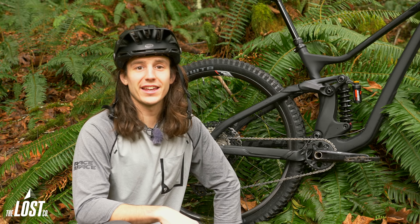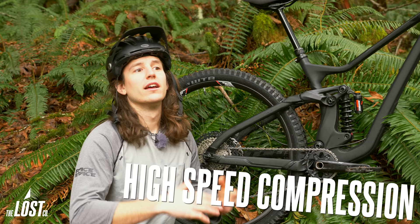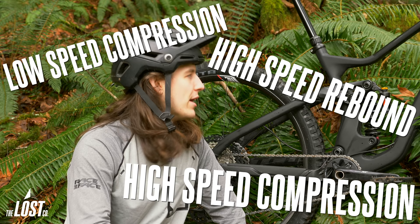Like the Fox DHX2 or Cane Creek DB which has high speed compression, low speed compression, high speed rebound, and low speed rebound — that's a lot of adjustments.